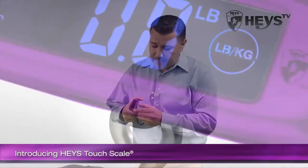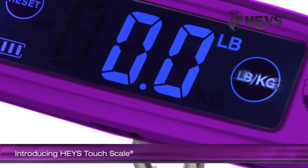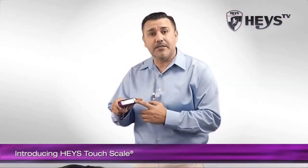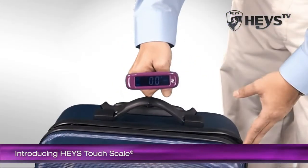First, slide the switch to on so that the screen reads zero. Next, select whether you want pounds or kilograms — I'll set mine to pounds. Then hook the luggage securely at the handle and lift.